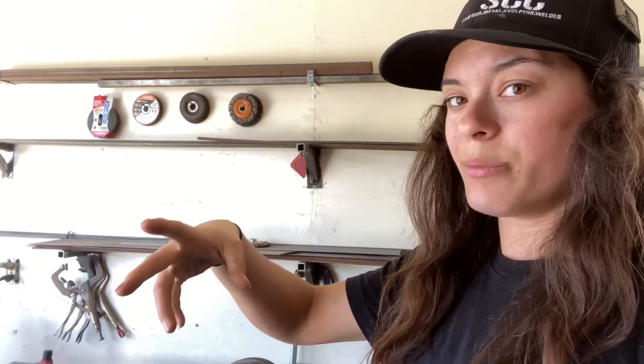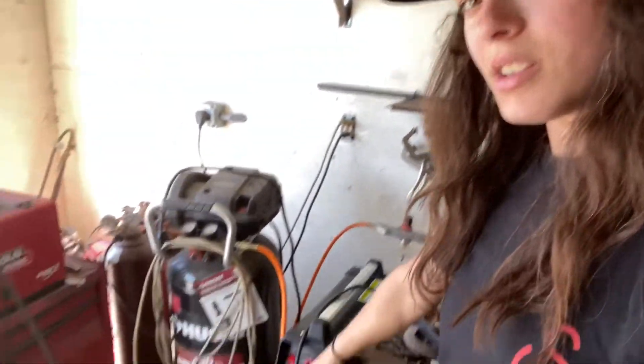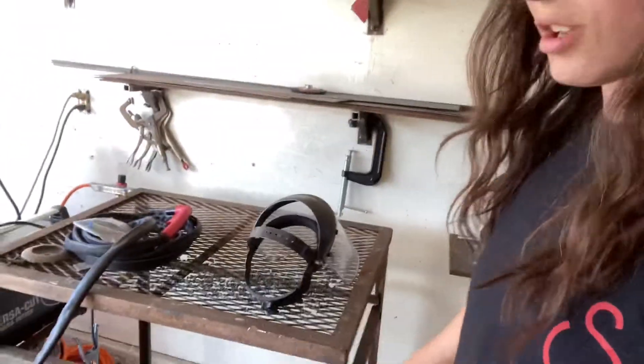Last video I told you guys that my plasma cutter broke — it was basically just a non-cut video. And this here is the new baby. I haven't tried her yet, but just a new tip, gun, and all that good stuff.